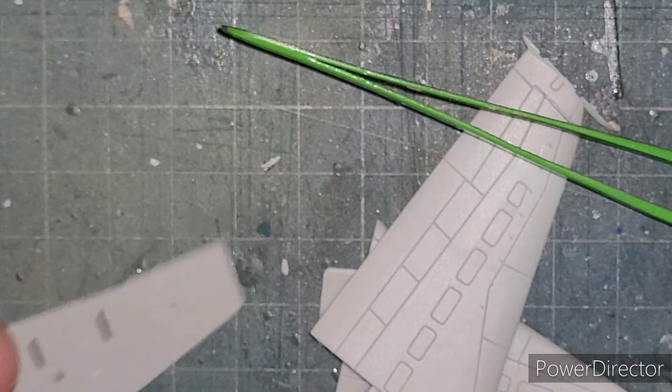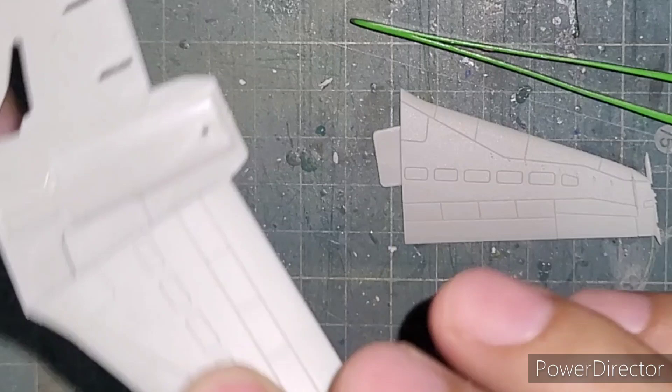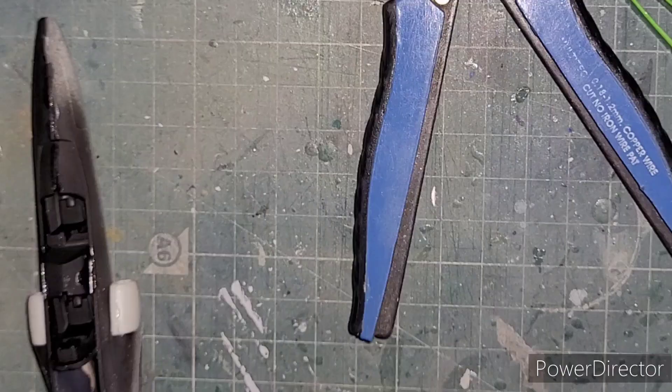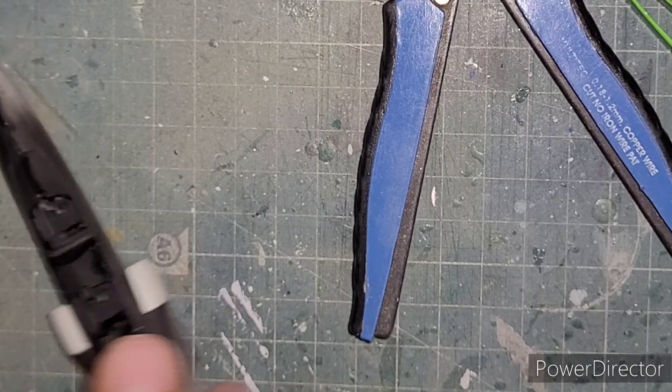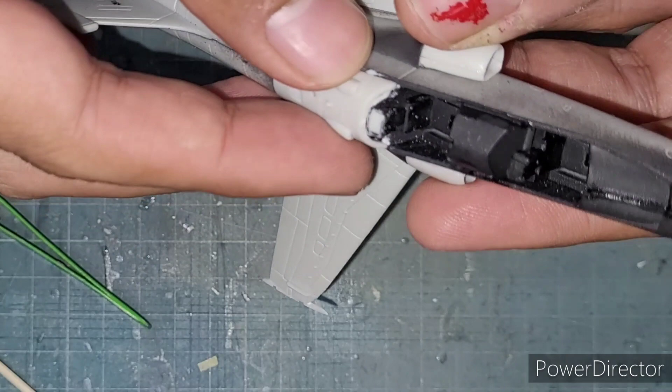After drilling the holes for the attachment of the weapons, I fitted the wing upper and lower surfaces — these were pretty nice fits and went together without a hitch. The fit of the rear section of the fuselage behind the rear cockpit was not the best; I had to do a lot of trimming of the rear cockpit bulkhead to make that part fit together. The rest of the build went on pretty smoothly — it was just a matter of attaching the parts together.